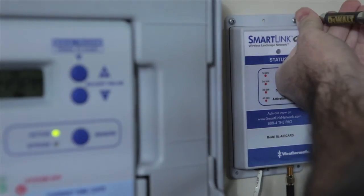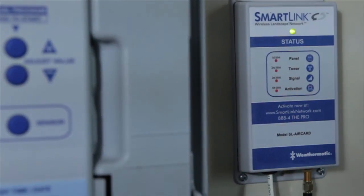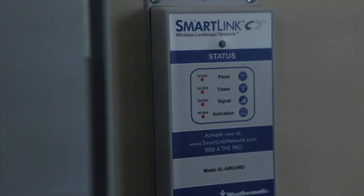Ensure that it is plugged in completely. You will want to verify all of the cables are out of the way and close the panel door, ensuring it is closed completely.